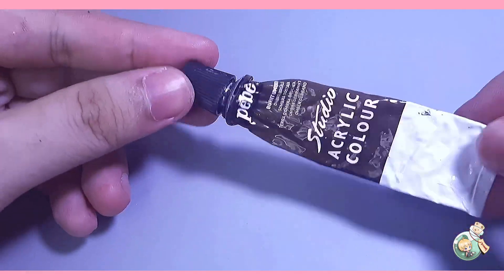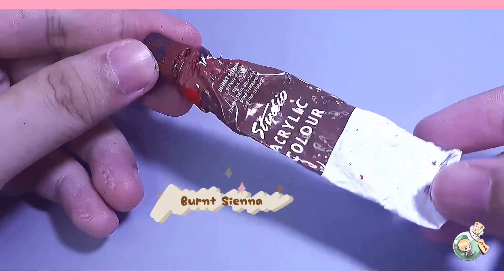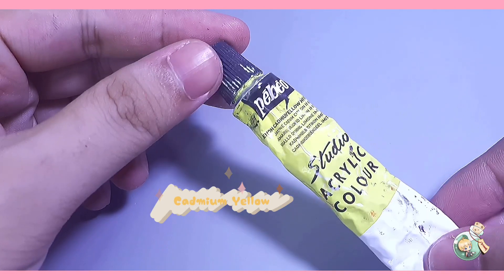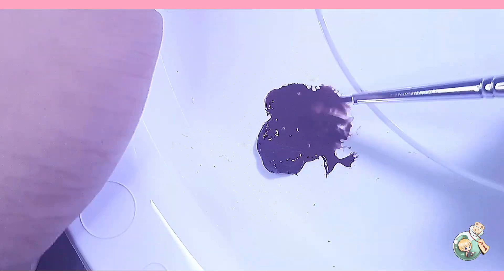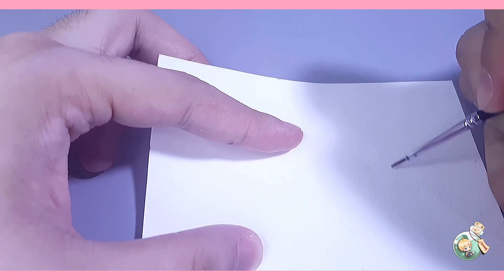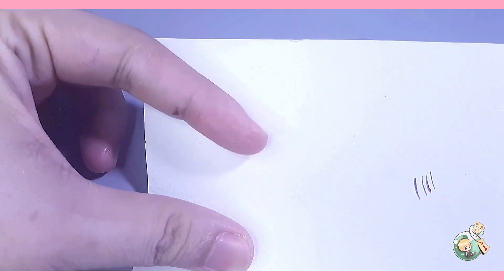We'll be using water-based acrylic paints, and these are basic colors you can easily find in sets or individual tubes. Since we're going for a brown eye, I'll be using burnt sienna, burnt amber, and cadmium yellow. You can add some water to your paint so it will flow easily on the surface of the clay. I'm using a triple zero fine brush, and I always have a piece of watercolor paper just to test the flow of the paint before applying it on the clay.